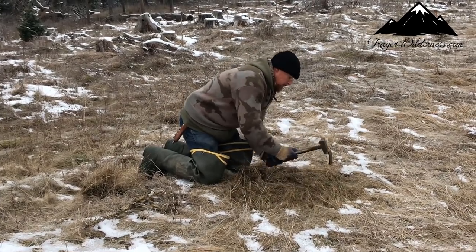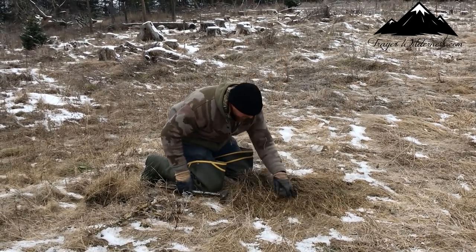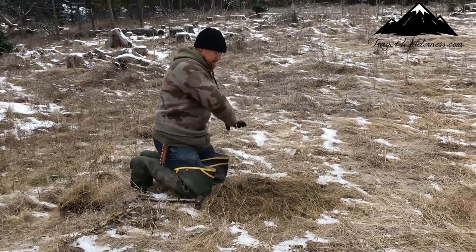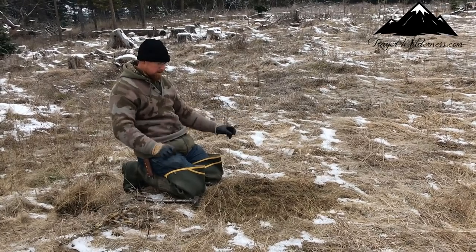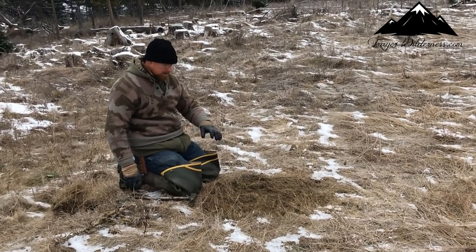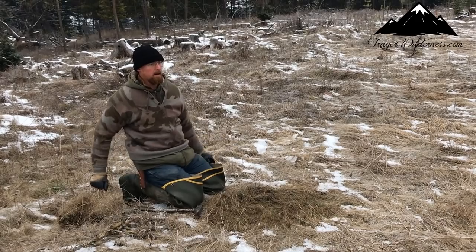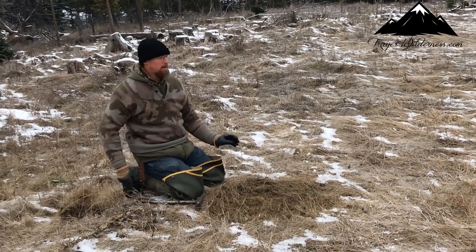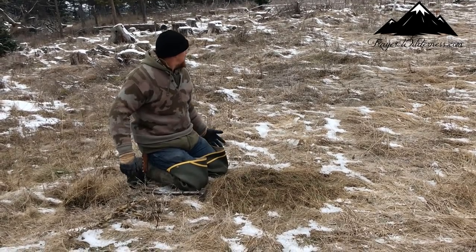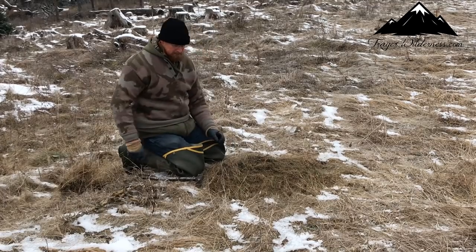I want this to stand out — I want this to really stand out as a circle. The idea behind it is the coyote will come in and see this. He comes down through, they work this area, I know they do — I've caught a bunch of coyotes here before, so I know this is a good area. They'll come through and they'll see this.